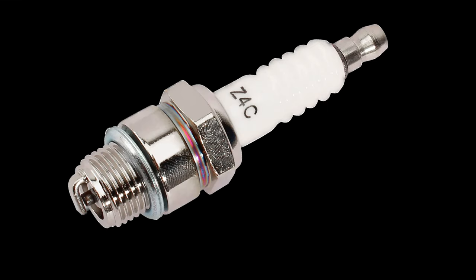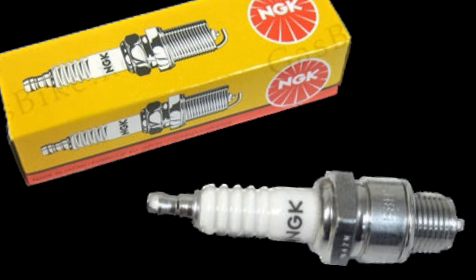The second upgrade: the stock spark plug that comes with these engines is trash. The spark plug is a must to upgrade. Not only does this greatly increase reliability of your engine, but it noticeably increases power and greatly increases the ease of tuning.